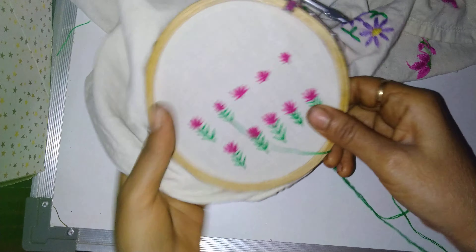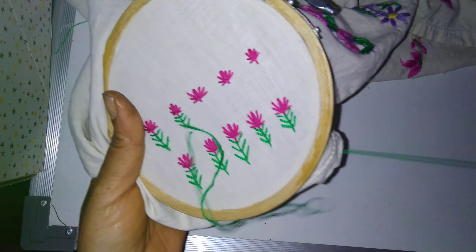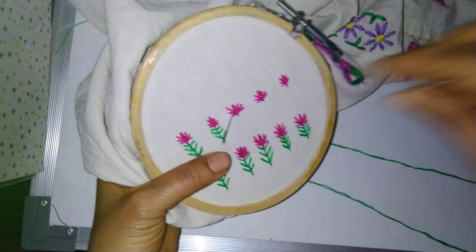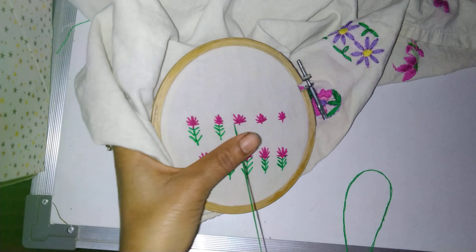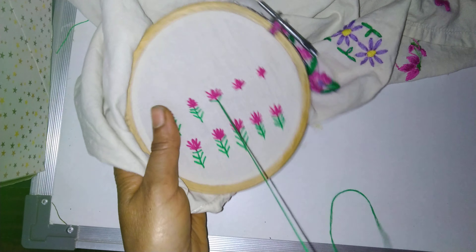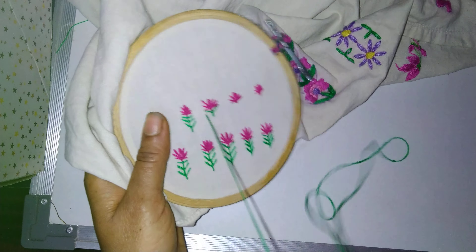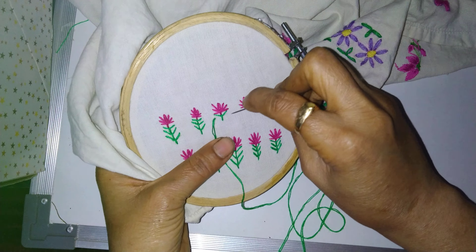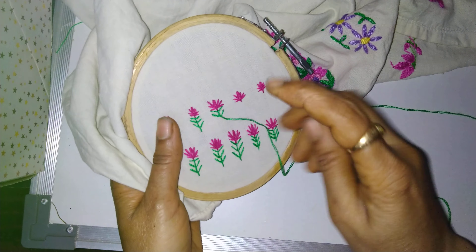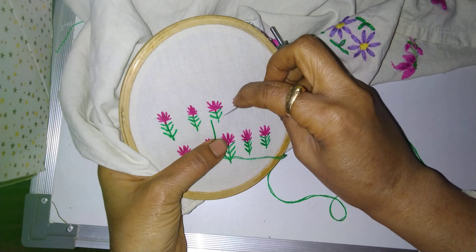Put the needle down and again come to the left-hand side. Now coming to the next flower — same place, then come to the center, put the needle down. Again come to the left, then right, then center, completing the fan stitch pattern the same way.